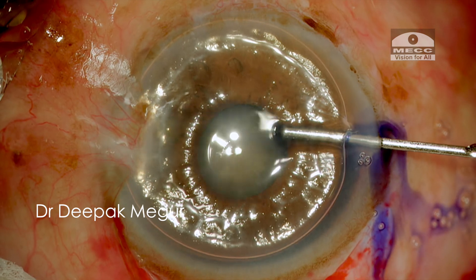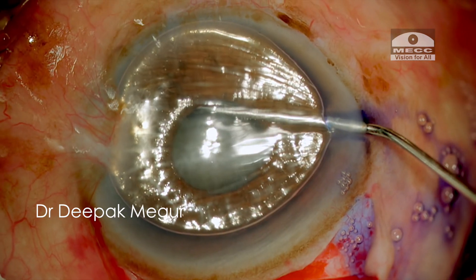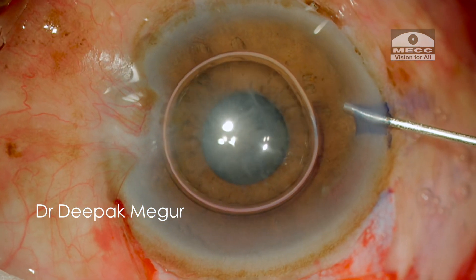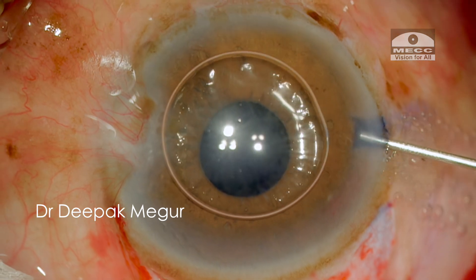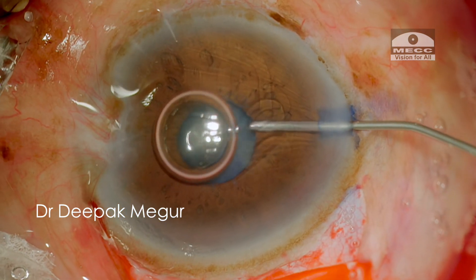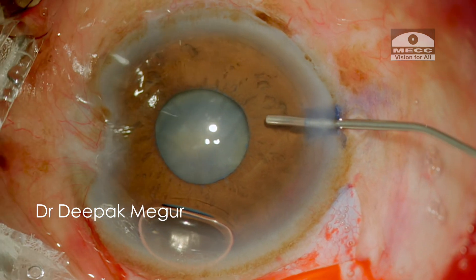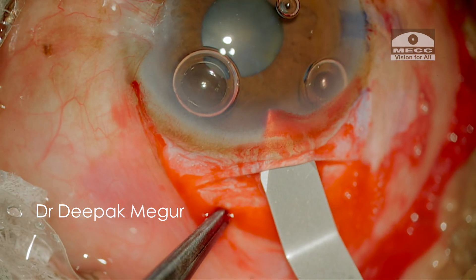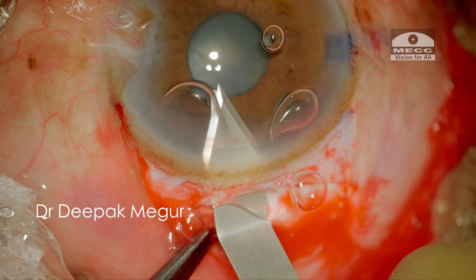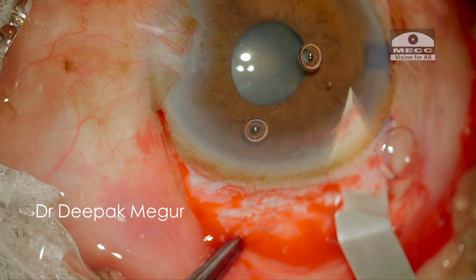Once the scleral tunnel is created, I stain the anterior capsule using trypan blue. I also try to inject it under the pupil hoping that the underlying unexposed anterior capsule is also stained. The anterior chamber is then entered via the main incision and the corneal end of the tunnel is extended laterally. It's important to ensure that the inner lip of the tunnel always runs parallel to the limbus to maintain a valvular nature of the incision.